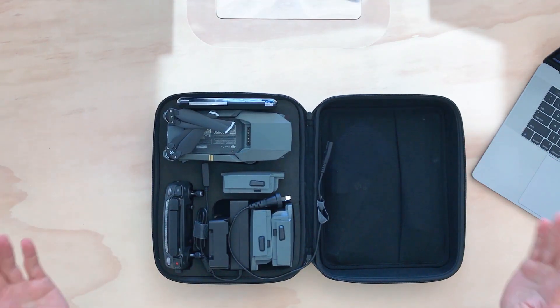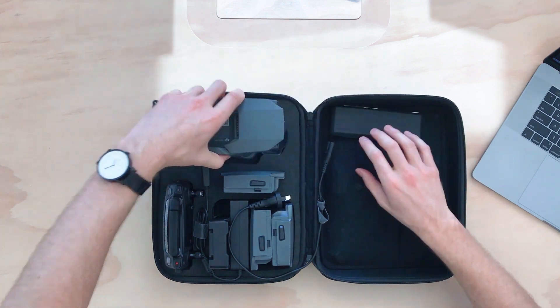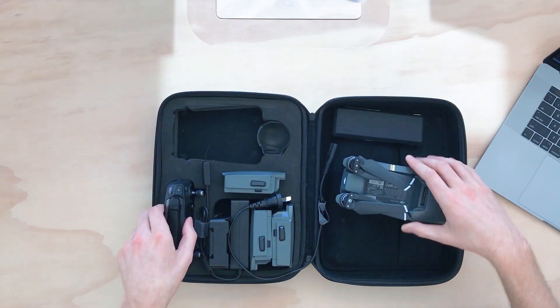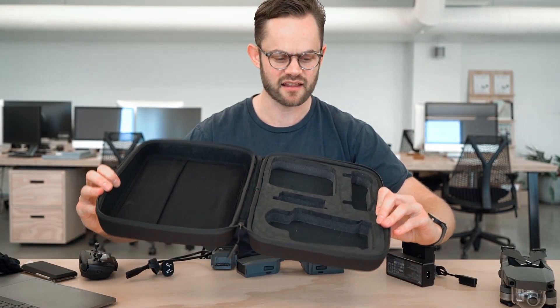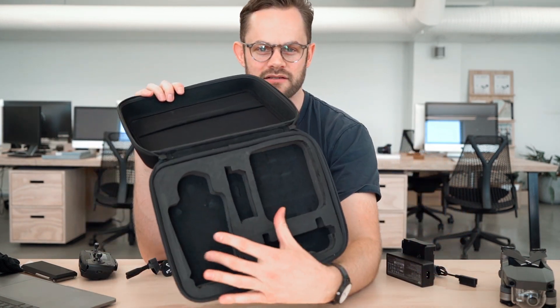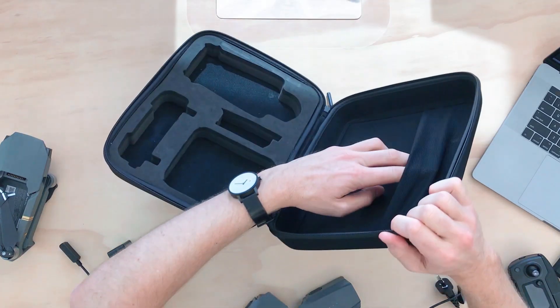This is the interior of the case — fairly self-explanatory. This is where your drone goes, and this is only for the Mavic Pro. Let's take all this stuff out. We've got some high-density foam, basically cut out to fit all of the elements you need for the drone. On this side there's a stretchy mesh pocket that you can put stuff in, and that's pretty much it.